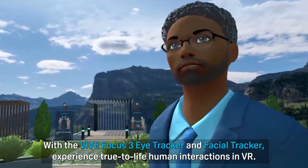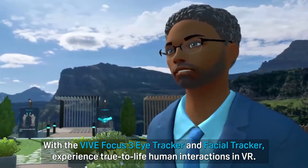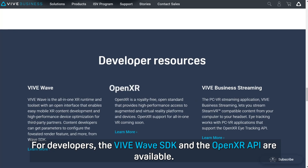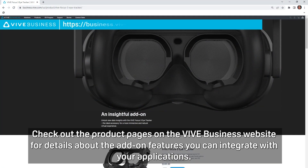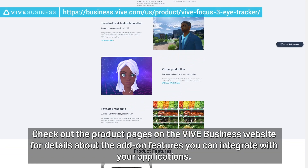With the Vibe Focus 3 Eye Tracker and Facial Tracker, experience true-to-life human interactions in VR. For developers, the Vive Wave SDK and the OpenXR API are available. Check out the product pages on the Vive Business website for details about the add-on features you can integrate with your applications.